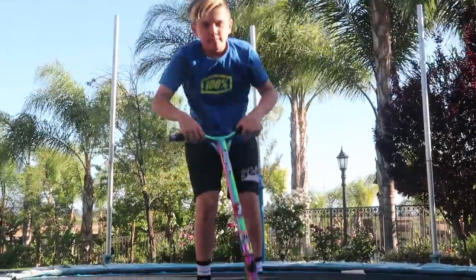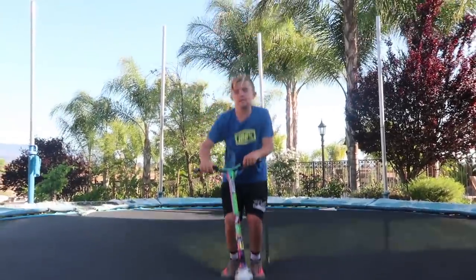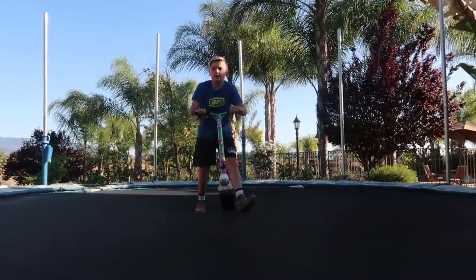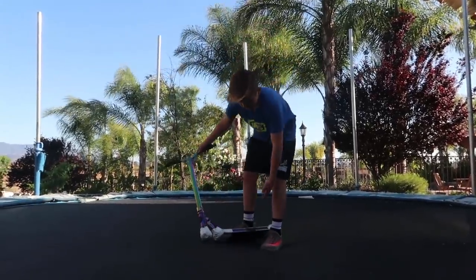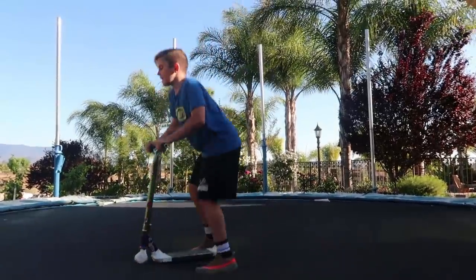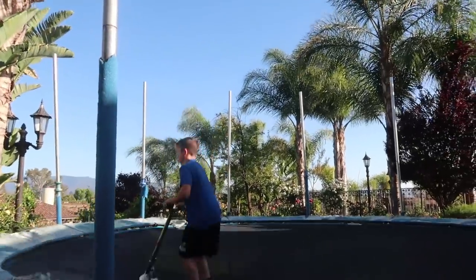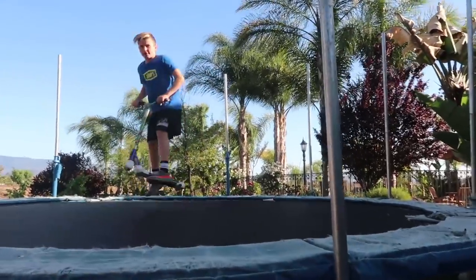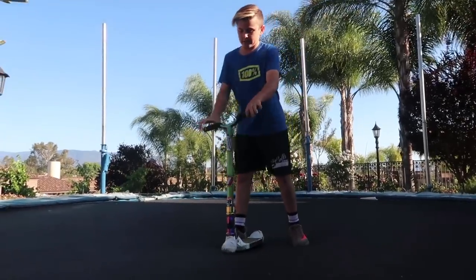Next trick — a back flip. This is more of a harder trick. Basically all you do is bounce as high as you can. When you land, just compress and lean back as hard as you can, and go with the rotation. Never let go of the scooter — even though this isn't foam or anything, it could still hit you in the head and really damage you. That is a back flip. Just kind of lean back as far as you can and spin it.